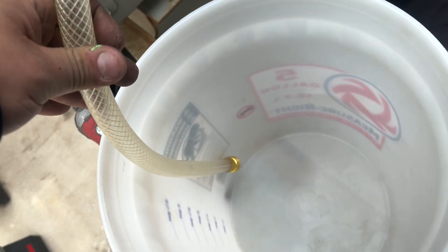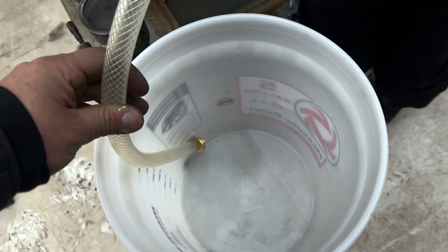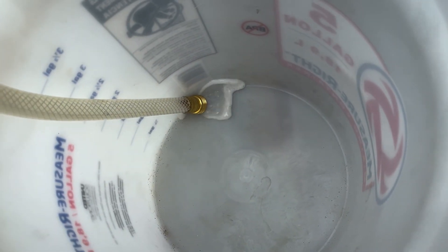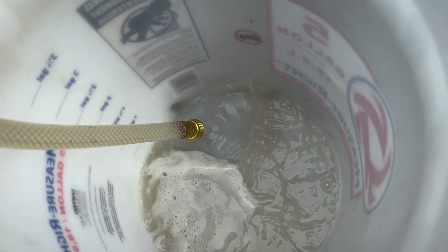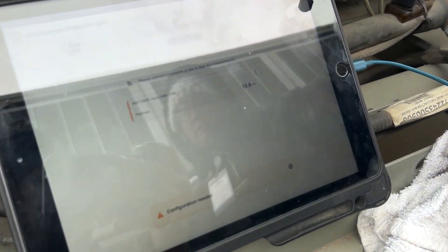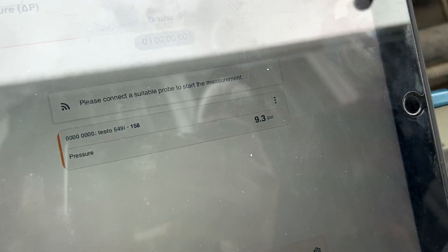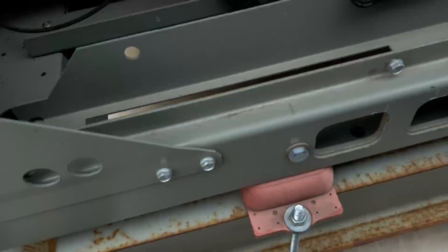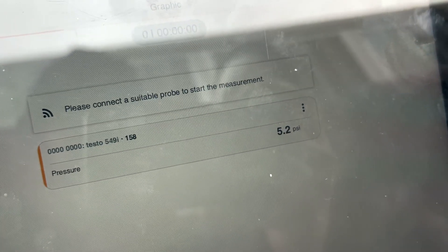We've got the system isolated with the butterfly valves on the incoming and outgoing. We've got our hose hooked up and we're starting to bleed pressure off our system. Our pressure should be falling. As long as our butterfly valves close all the way, it should bleed to zero and that should be it.